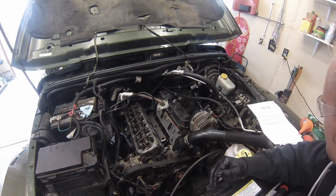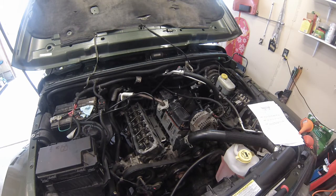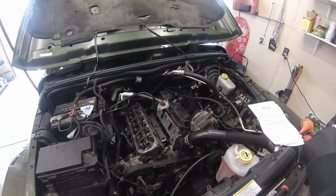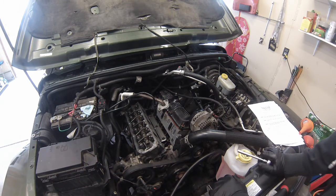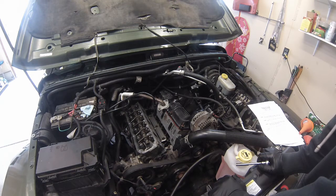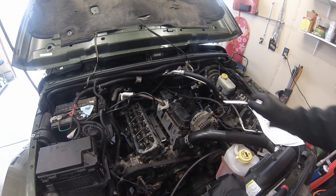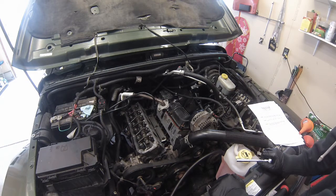8mm — torque them down. Torque spec on these is 105 inch pounds, which is pretty much just hand tight. Not much more than that, so that's all I'm going to do. I'm not even going to pull out the torque wrench. These are big thick gaskets, they're not under a lot of pressure, it's going to be just fine. In fact, the shop manual doesn't even recommend a certain tightening pattern — it just says tighten them evenly.